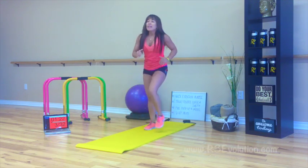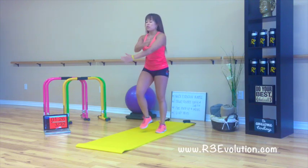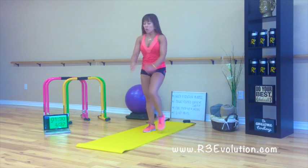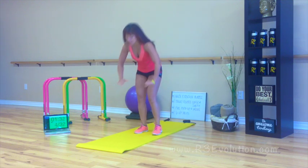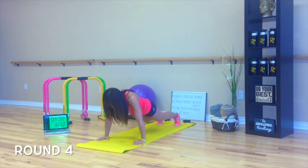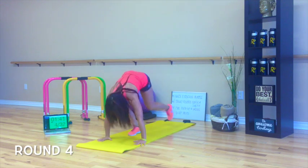Let's do it! Open your mouth. Round four. Let's do it. Level one: step back, come down, back extension, up, step forward, reach up. That's your other option.